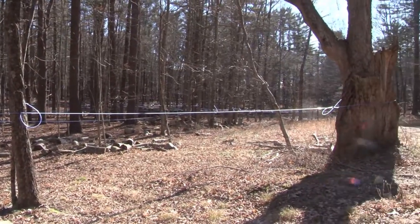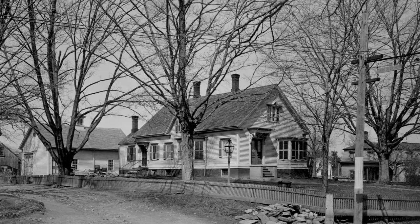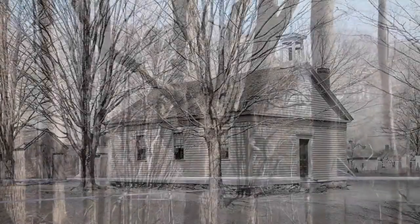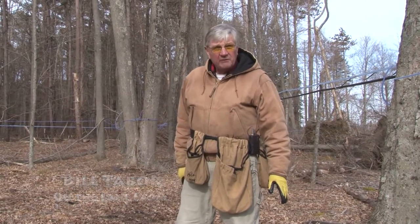This used to be a village before the Water Board took over the property. The main street was right up above us here, with all these huge old maple trees which were here and preserved, and they gave off seedlings. So over the years this is how these maple trees became what they are today. I'm on about 25 acres of their property and I have about 2100 taps.